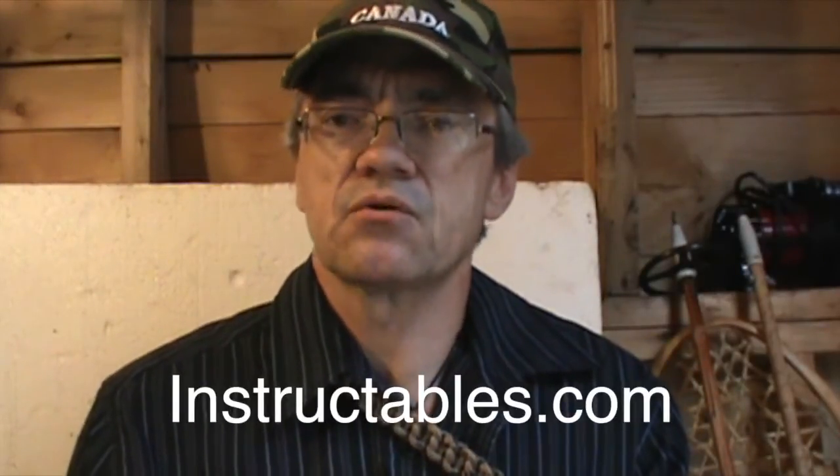Hey YouTubers, Muskrat Jim here. Lately I've been getting a lot of response about a video I recently posted on this arm extender — a contraption I put together from basically nothing that will allow me to do more bushcraft activities like paddle a kayak, baton wood, and a bunch of other things. One subscriber suggested I put an instructional video together and load it up on the Instructables website. Another really wanted to know the details so he could build one for himself. If you haven't seen the original video, I highly suggest you watch that first — the link is right here.